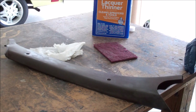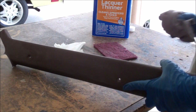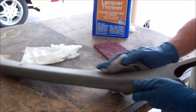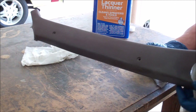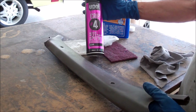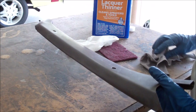Then find your wipe-down cloth, wipe it down and get it dry. At this point, you're ready to put Raptor's adhesion promoter on there and spray it.